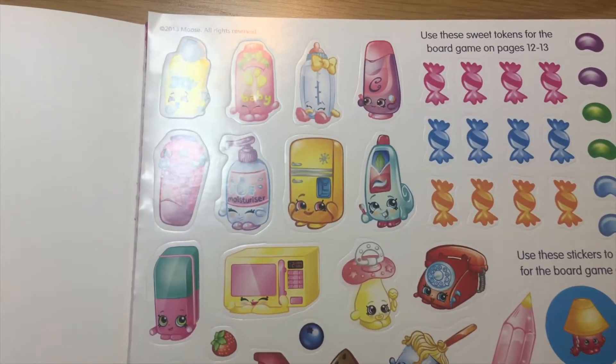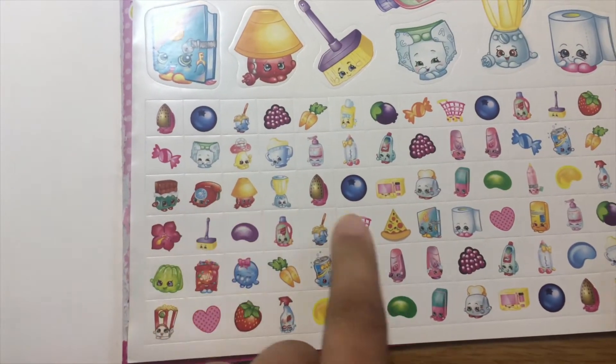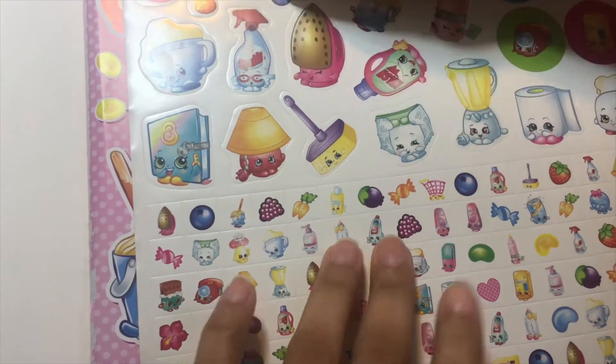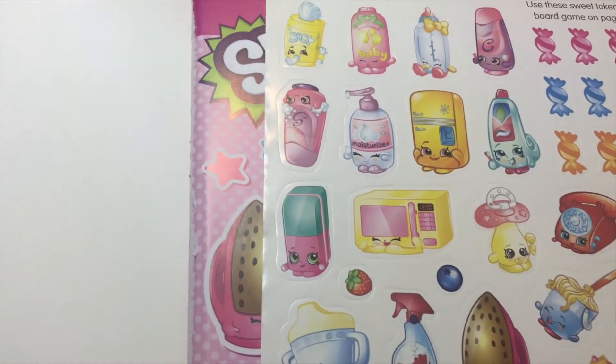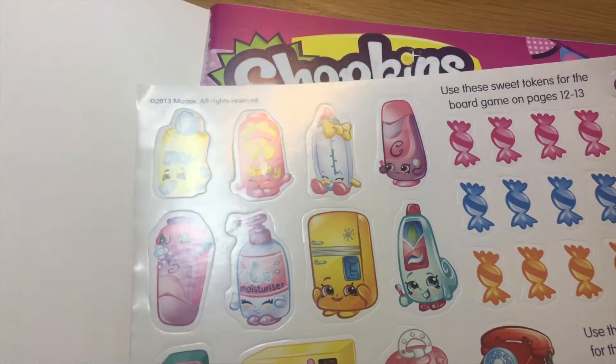These ones smell like scented berries as well. These ones actually smell so sweet, and these ones as well. The strawberry and the blueberry. And the candy and the jelly beans smell so sweet too. And the strawberry.